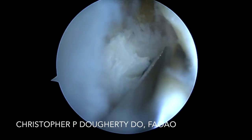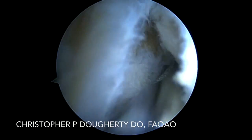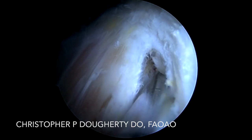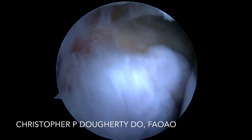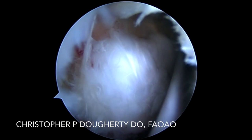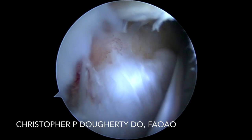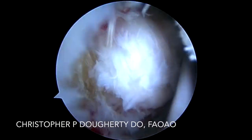I will fashion our third portal directly above the ischial tuberosity, and this allows us to bring our blunt obturator back into the field and utilize it as a retractor. This will give us optimum visualization by holding the window open and allows us to visualize the attempted reparative process. We can see that the hamstring has chronically been torn.